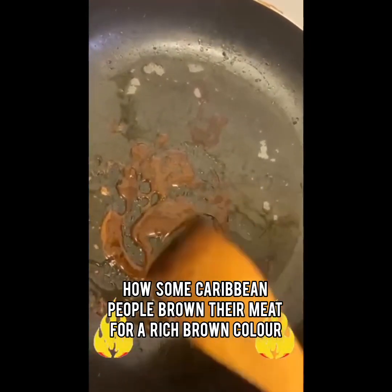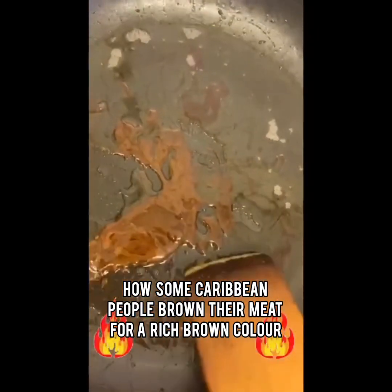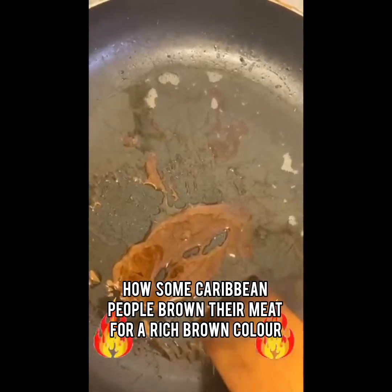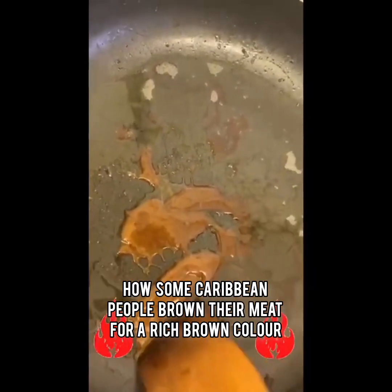When you have achieved the color that you want — it's up to you — you can make your meat. If you like light brown meat, you make your color light brown. If you like dark meat, then you can also control how brown you want to burn.